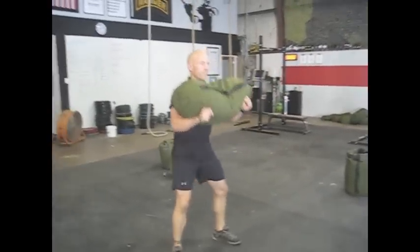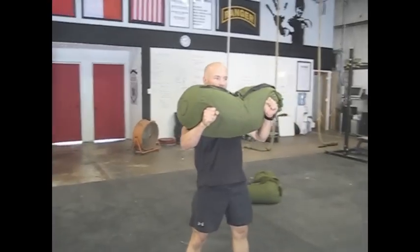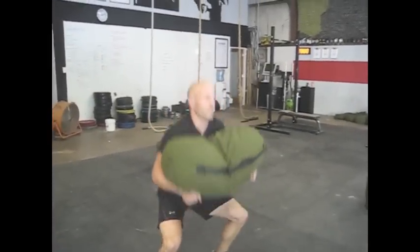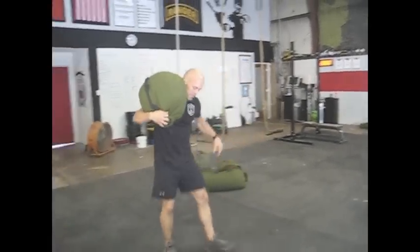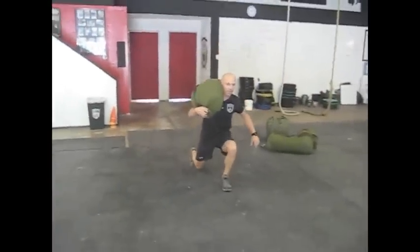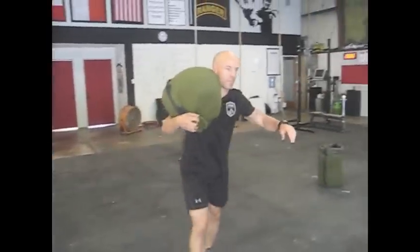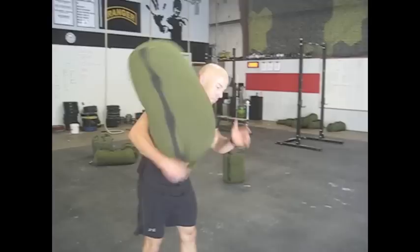One of the great things about the sandbag is what a cumbersome object it is — it really teaches a lot of real world and strongman strength. From here, he can put the sandbag back on his shoulders and do a walking lunge with it. Because this is a unilateral exercise, he'll do a few reps on one leg and then switch shoulders and do a few reps on the other leg.